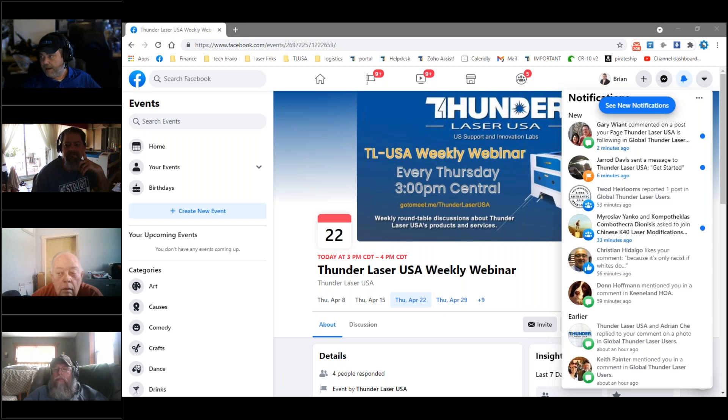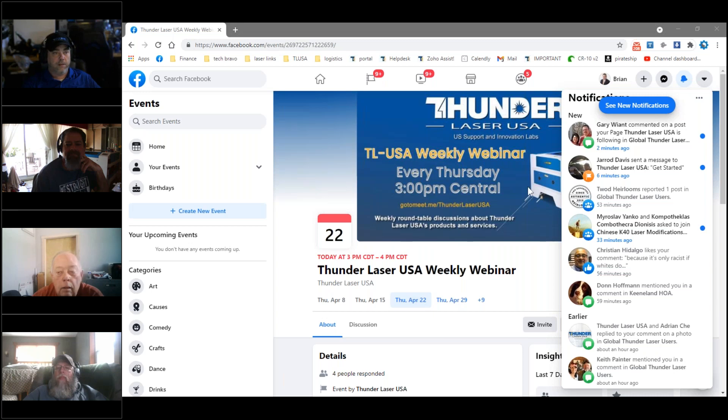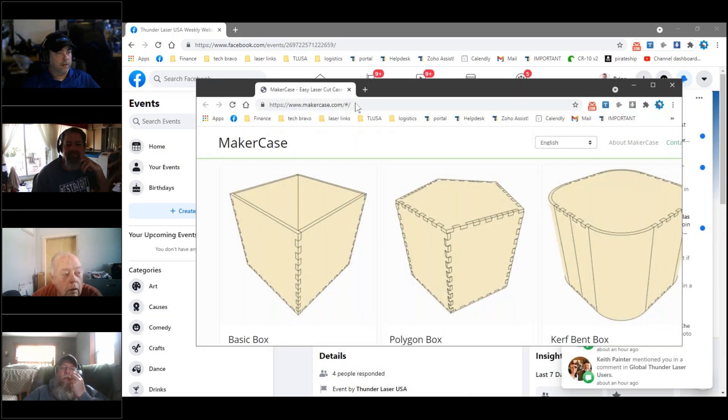Jared put a link in the chat to MakerCase, and I haven't been to that one. I've been to a couple other generators — there's Boxes.py and a couple others. But I'll have to check this one out too. I've been to multiple, and this is the best one I've found. You can do a lot of variations to it.